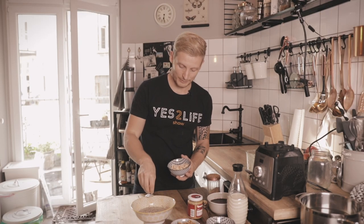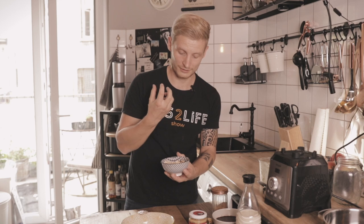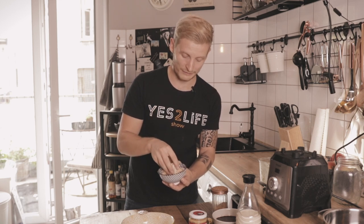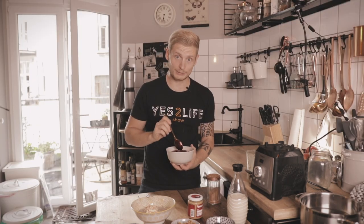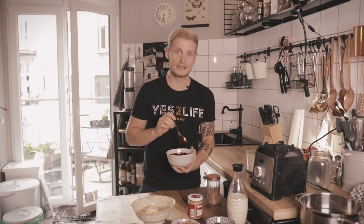Now I take the coconut flakes and make a line in the middle of the flax seeds. These are roasted coconut chips, so they have a very nice chewy consistency and a strong flavor, and I add them right in the middle.